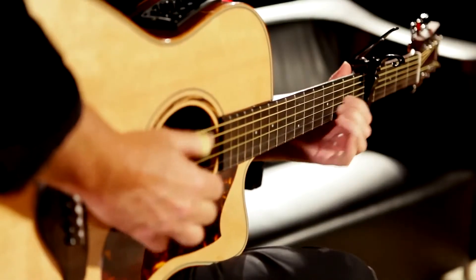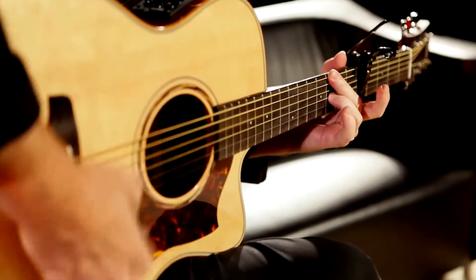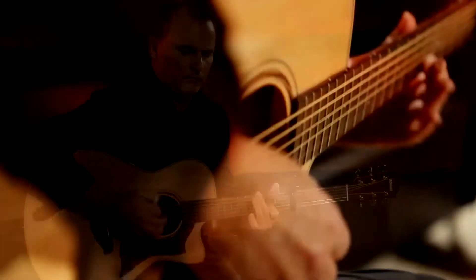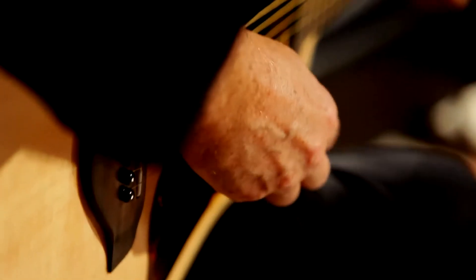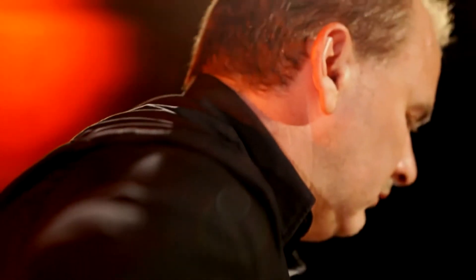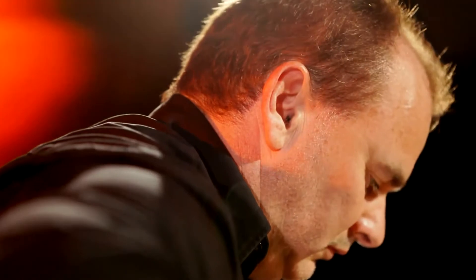Yamaha's SRT system is worthy of its very own video, and in fact there are several on our YouTube channel — have a look at them. We don't have time to get into every detail of the system in this video, but I'd like to point out some of the highlights that I enjoy most when I'm on stage.